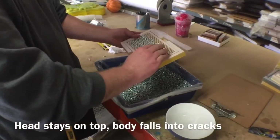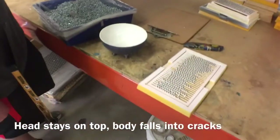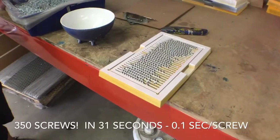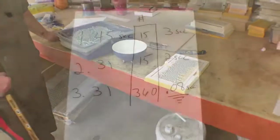There you go — one shake and we've got 100 screws loaded. That's the new lean process for putting screws on. We'll figure out how much time we saved and put it at the end of the video.